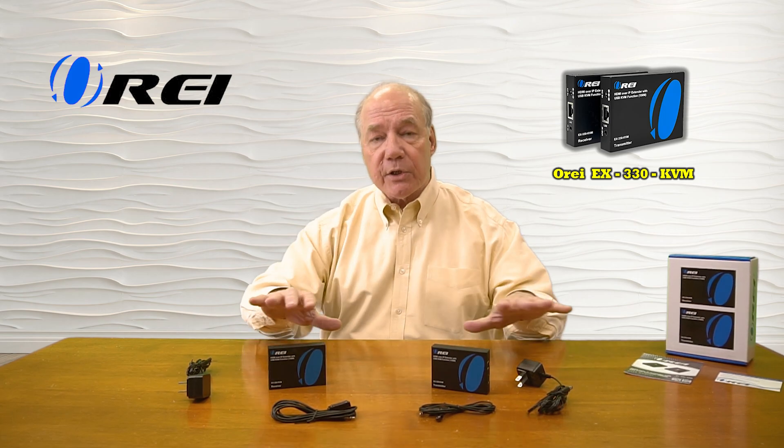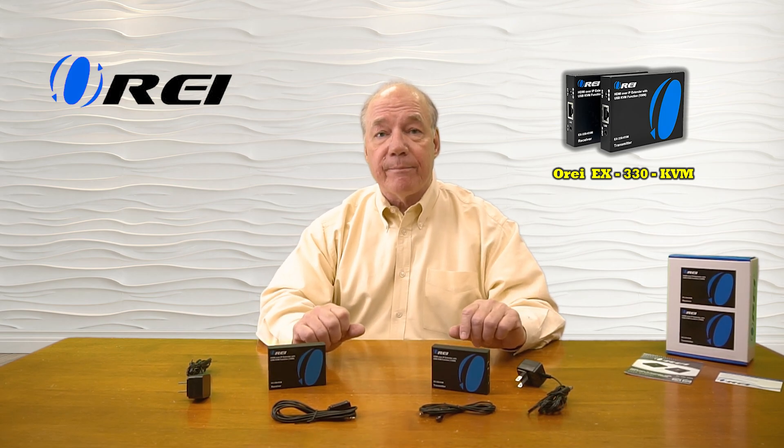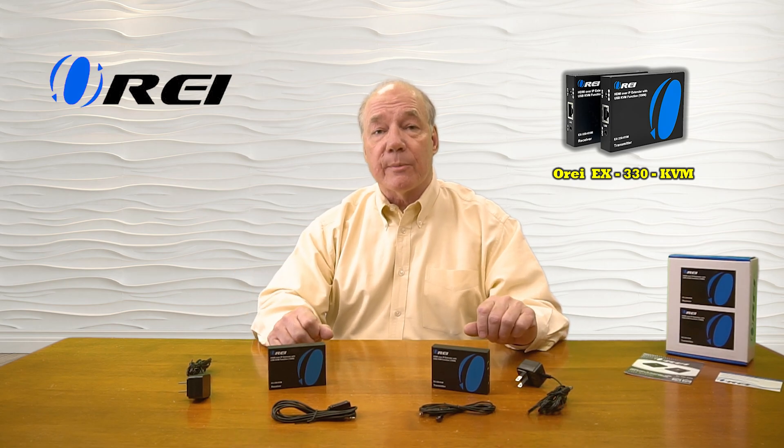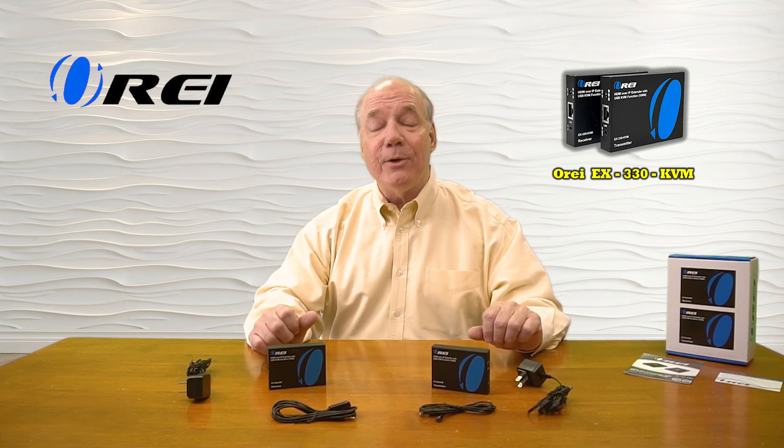As part of this review, I'd like to start with an unboxing just to show you everything that's included with the kit, and then I'll take a closer look at the transmitter and the receiver modules and explain the connections and indicators. I'll list the features and functions the product provides, and then finally I'll come back and do a short demonstration to show you just how simple this product will be to use with your own equipment.